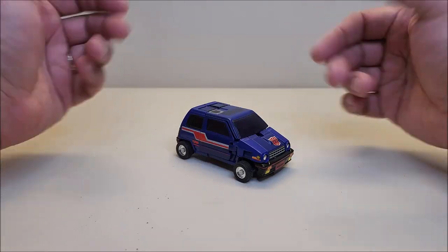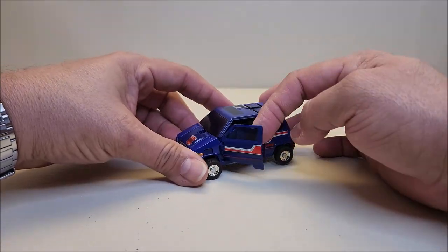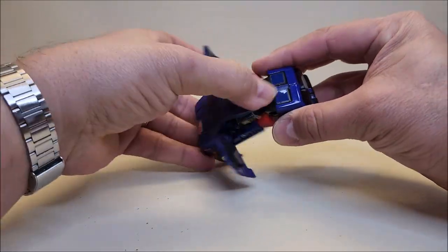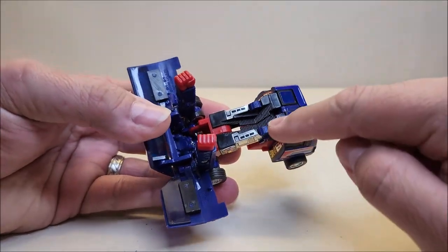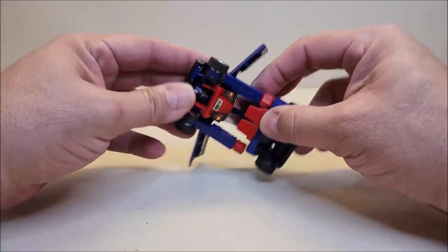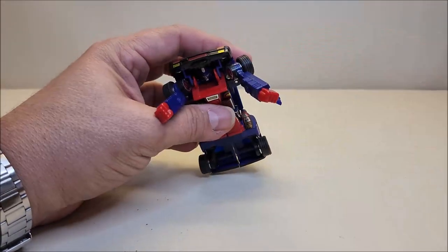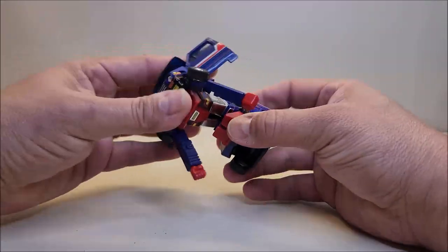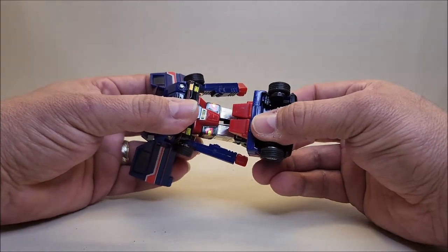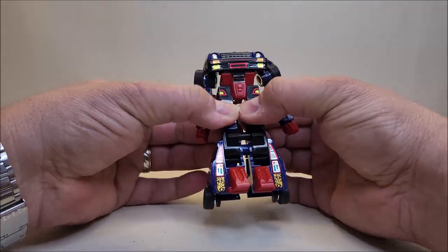Getting into the transformation — very simple, very G1, a lot along the lines of Smokescreen, the Datsun brothers, and Jazz. We're going to start by opening the doors up. I want to show you something here — then we're going to separate the whole front of the car from the rear. If you had the Microman or Diaclone version you could put your little driver right there in the seat, which is really neat. Open those doors up — here are the arms; bring the arms straight down just like that. Bring this whole middle body section down, soft-click it into place, bring the legs down, and then separate the legs at the hips.